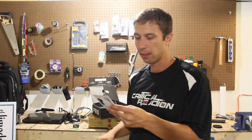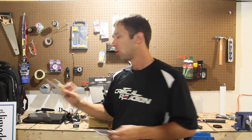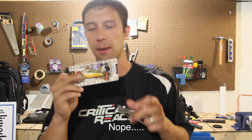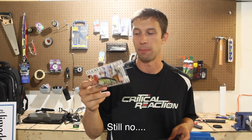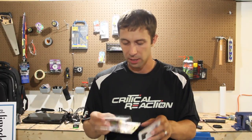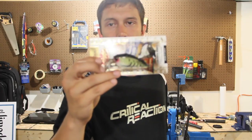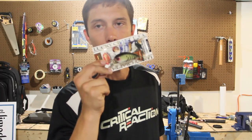Next we have, by Lucky Craft, the LC RTO 2.5 Silent, which is this massive crankbait. This is actually pretty cool. I'm definitely a fan of this. It's got a yellow belly, a little bit of a crazy look to it. I'm pretty pumped about that bad boy.